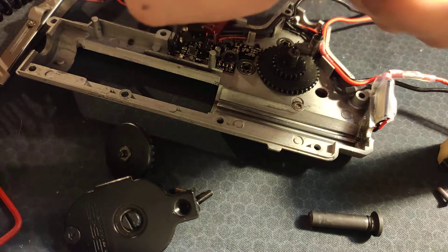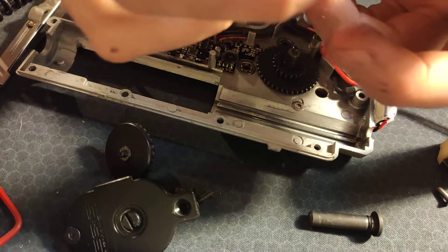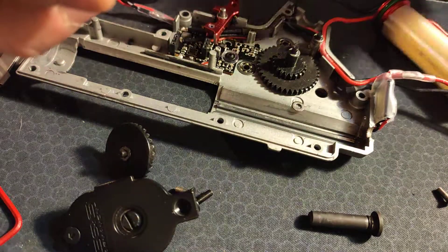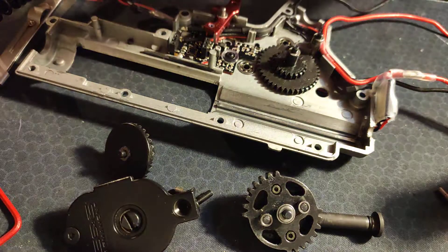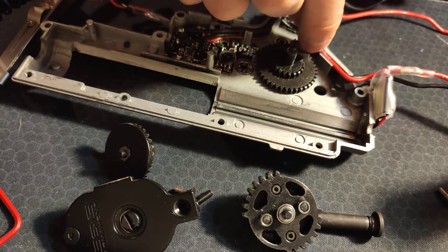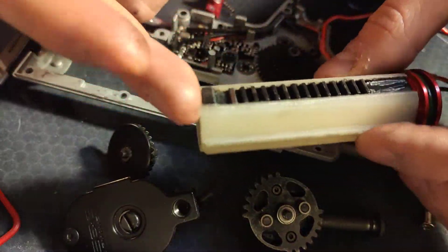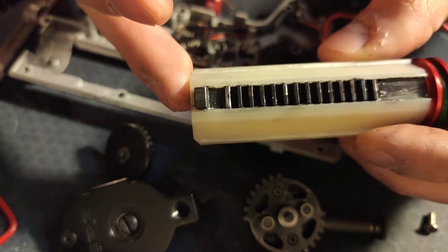SHS sector gear is also in good condition. I do notice some wear along the tops of the teeth, but that's to be expected. So yeah, there you have it — the FDM 3D printed, indestructible, PME-proof piston.